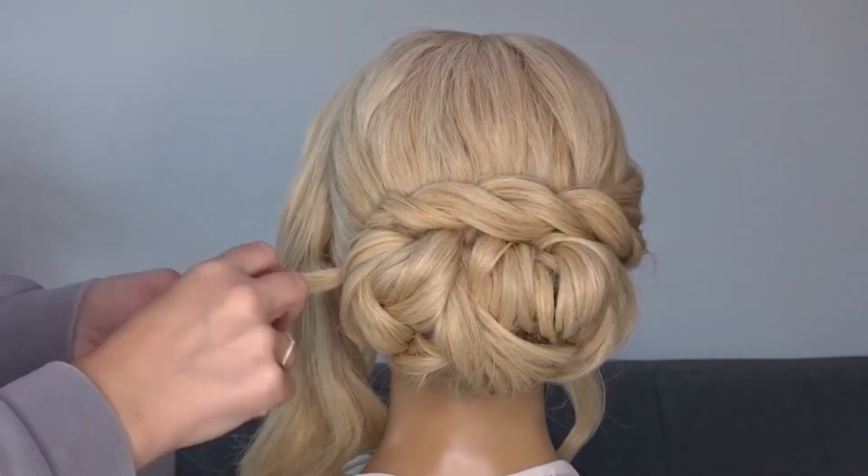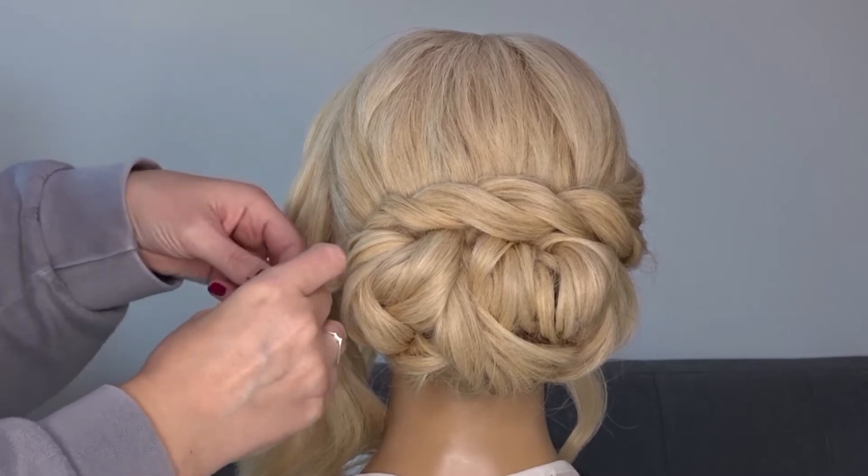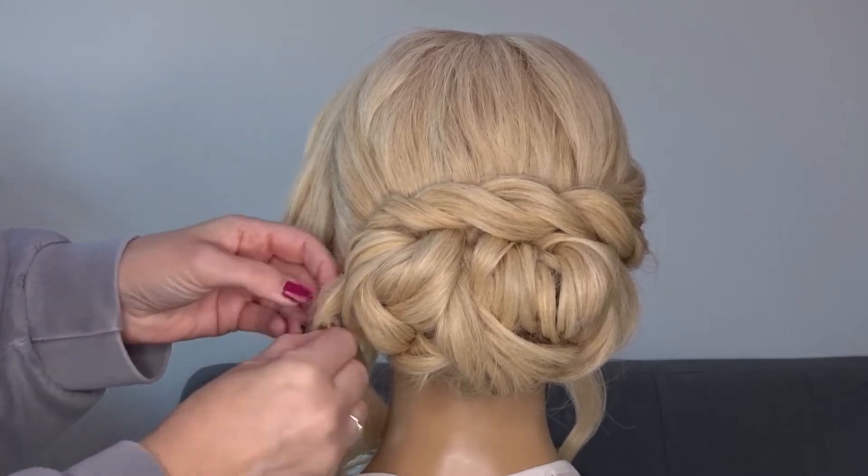If you've got any tail ends, all we're going to do is wrap these around an open bobby pin and then just tuck them up and underneath that bun.